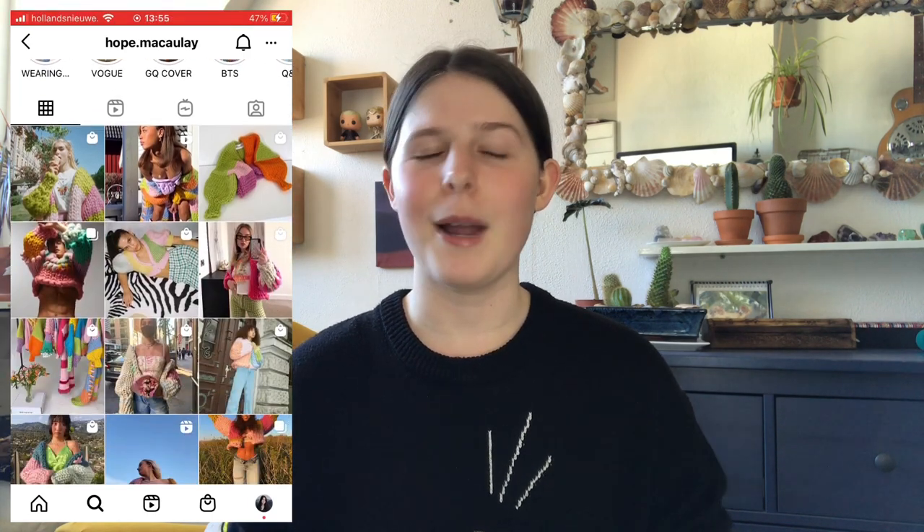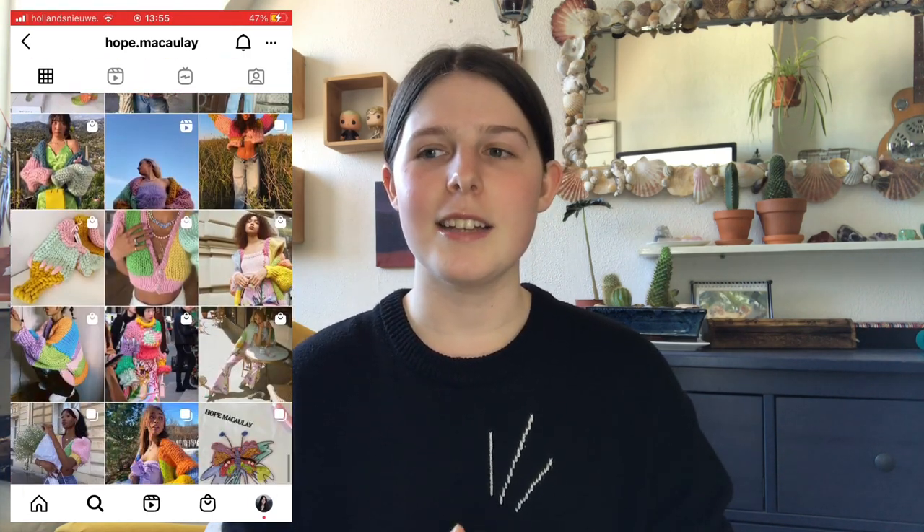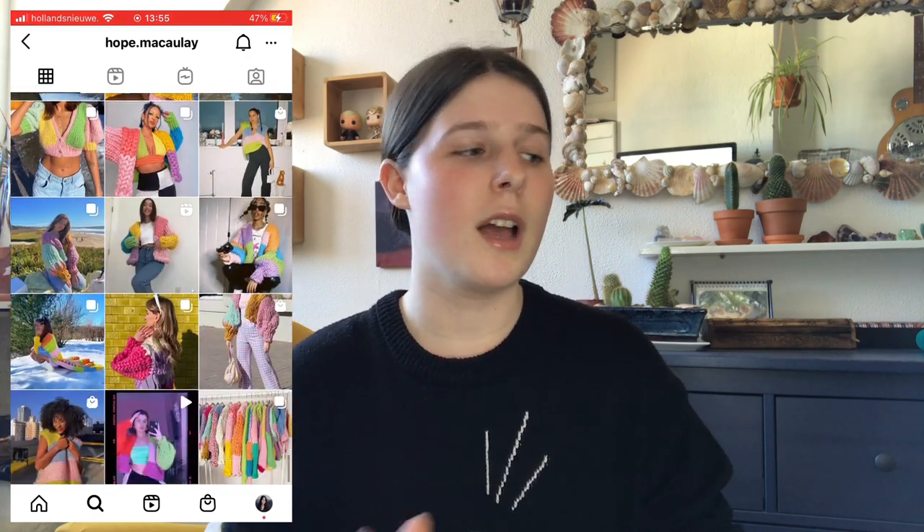Hello everybody, welcome back to my channel! Today I'm going to be trying to knit a dupe for the Hope Macaulay sweater. I've been wanting to knit a sweater cardigan for a while now. I already know how to knit, but I've never done a big project like this — I've only done scarves — so I thought I'd try to do it myself.